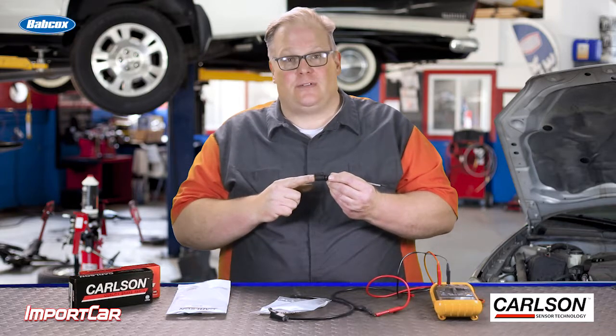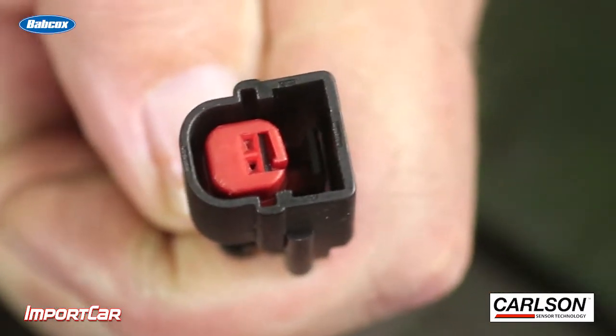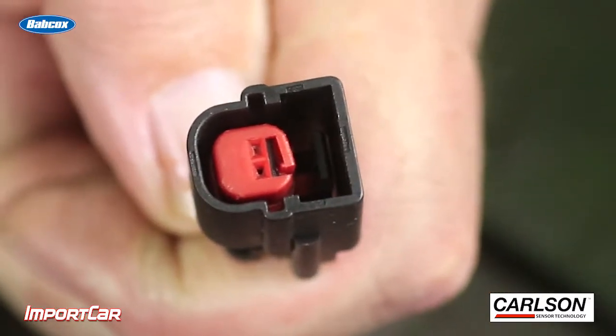Typically the part that fails is actually the connector on the sensor itself. If you reuse a sensor, chances are the seals inside can fail too and allow water and corrosion to get inside. This changes the resistive value.